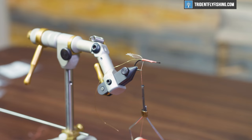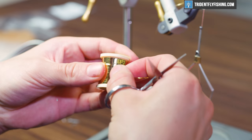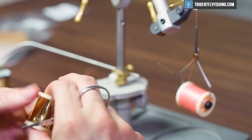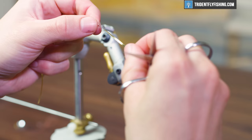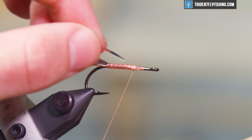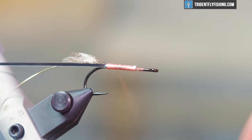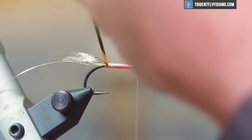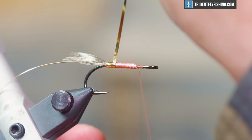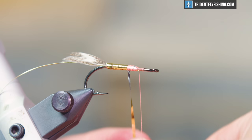For the body of this fly we use a Mylar tinsel colored gold, size 12 from Danville. You'll notice that this tinsel has one gold side and one silver side — you want to wrap the gold side on the shank with the silver side facing towards you. Wrap each pass as close to the previous wrap as possible so there aren't any gaps. If durability is what you're after, it doesn't hurt to coat your thread with a little head cement at this step.